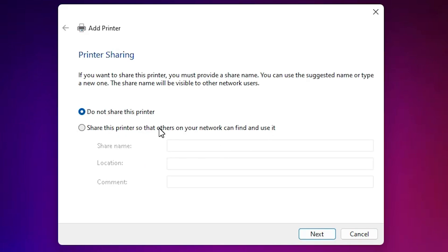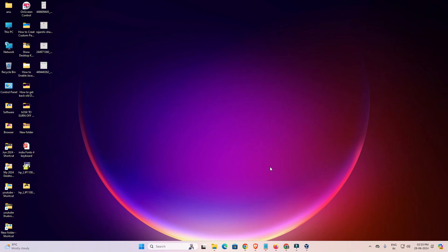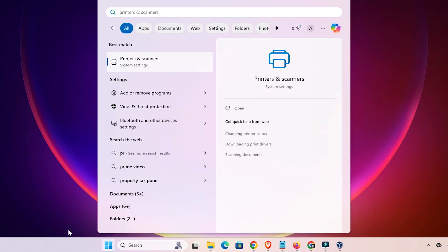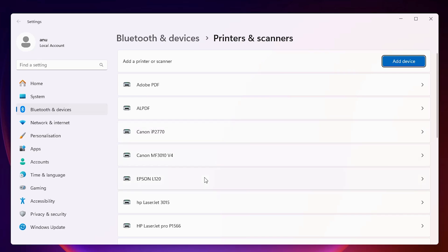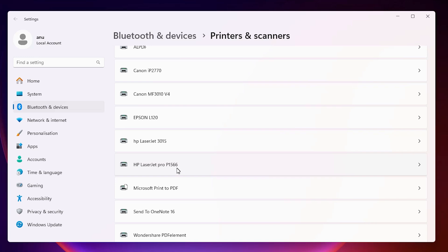If you want to share this printer on the network, select that option; otherwise, select the first option and click Next. If you want to print a test page, click 'Print a test page'; otherwise, click Finish. Now let's verify the printer is properly installed — go to Start, type 'Printers and Scanners', and click on it. In the printer list, if you find your printer name HP LaserJet Pro P1566, that means your printer is properly installed and it will work 100% on your Windows 11 PC or laptop.